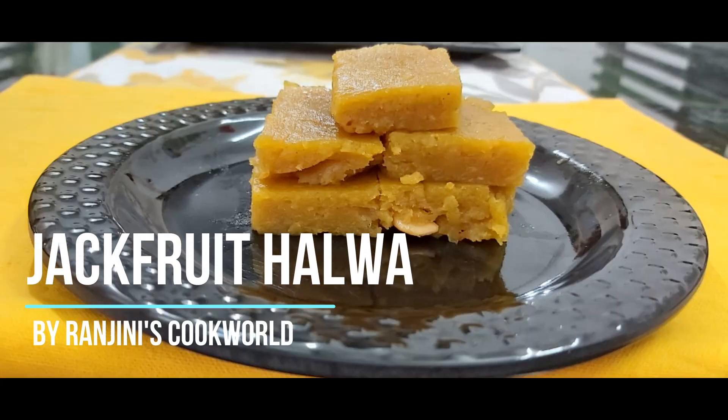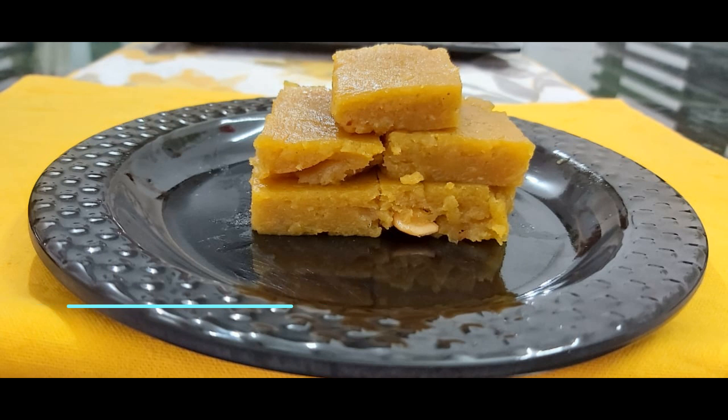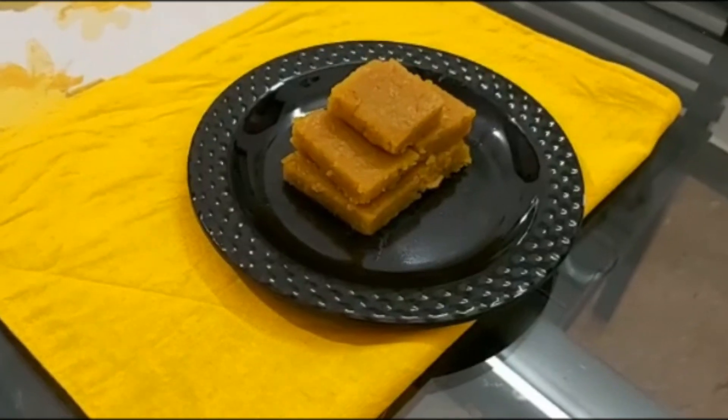Hi, Diya's. Nammuskaram. Welcome to our channel. Hello everyone. I am going to show you how to make a recipe here.